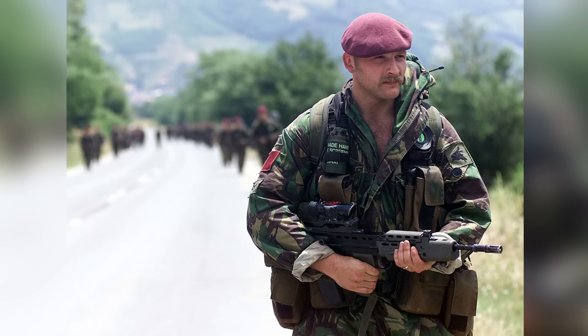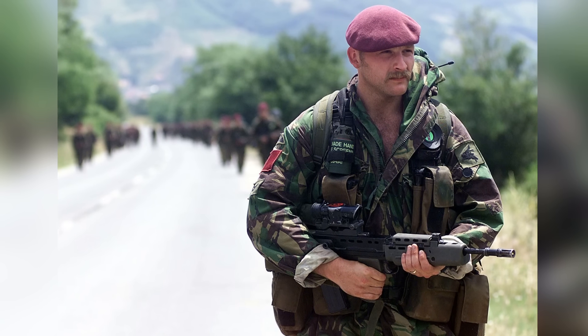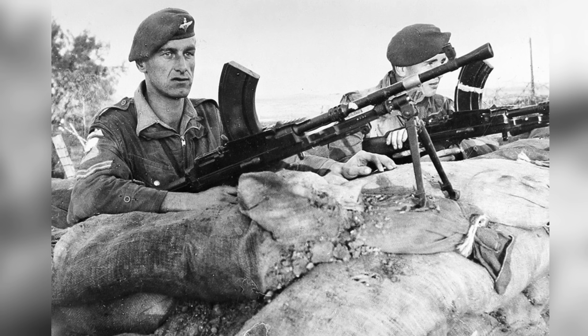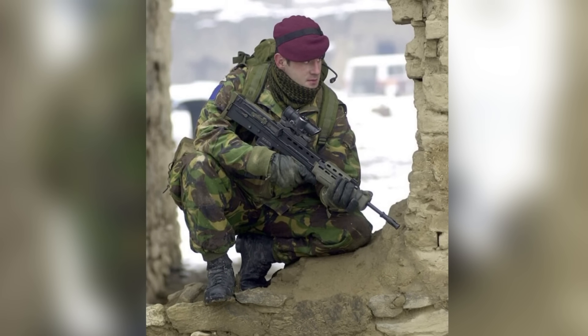In other cases, helmets weren't used at all, and were replaced by the distinctive maroon berets worn by the regiment. For some campaigns, such as Northern Ireland, the Suez Canal, Kosovo, and in the early deployments to Afghanistan, this option was not by personal choice, but rather military policy to win the hearts and minds of the local civilian population.